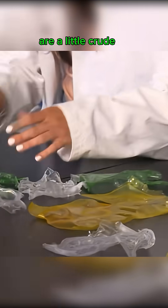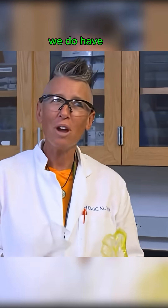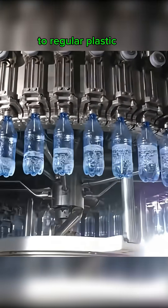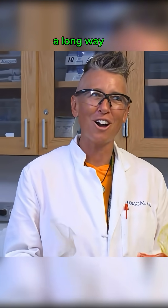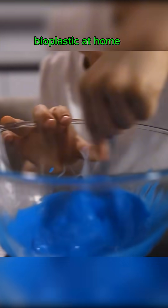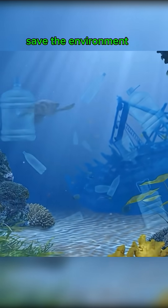These examples are a little crude, but commercially produced bioplastics are already starting to appear. We do have a long way to go to get these plastics mass-produced compared to regular plastics, but science has come a long way. In the meantime, make some bioplastic at home — with a little chemistry and creativity, you just might help save the environment.